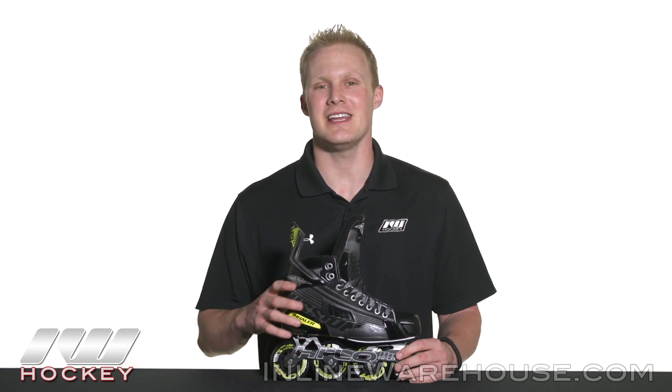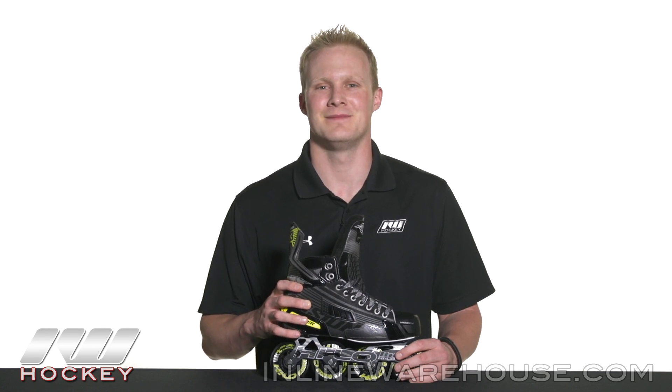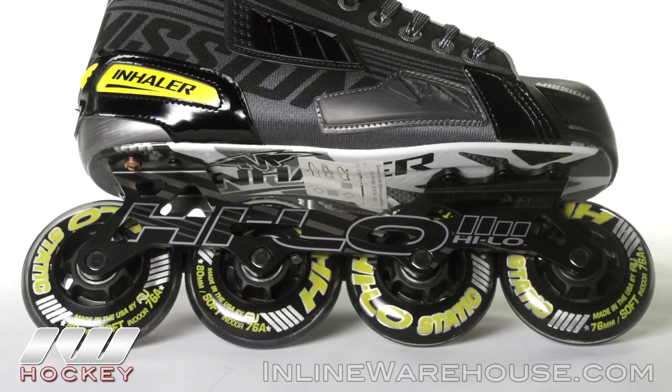Hey, what's up guys, this is Chase from the Warehouse, and today we're going to be doing a quick review on the Mission Inhaler DS3 roller hockey skate. We got the new high-low static wheels that are made by Revision here in the USA, so you're going to get a great level of quality as well as grip.